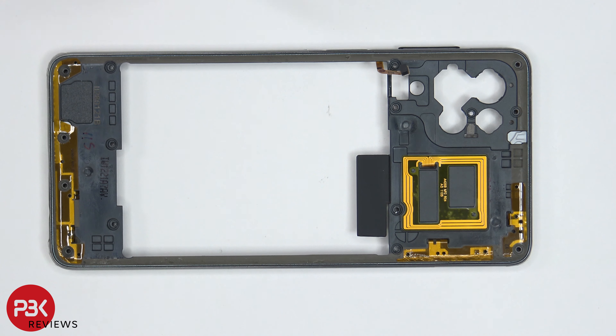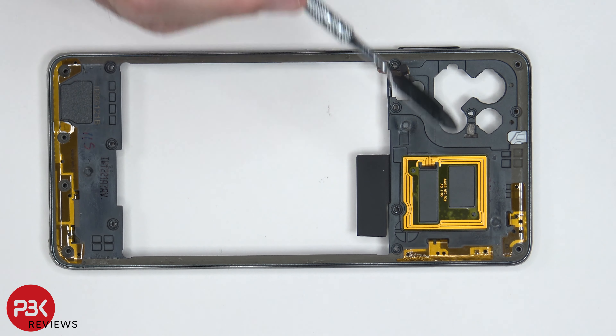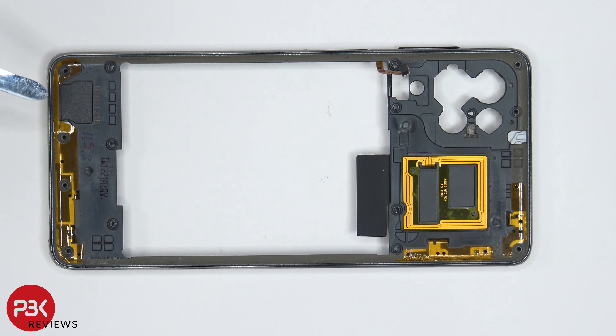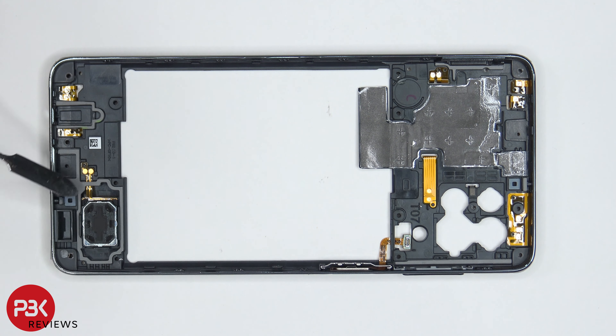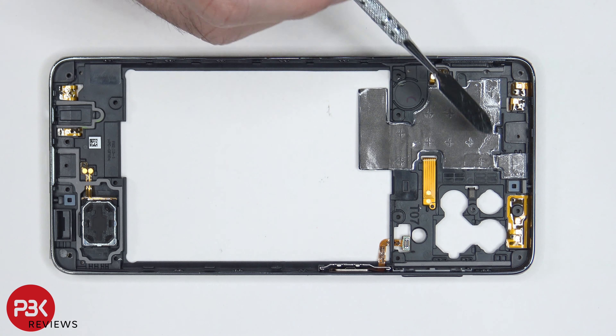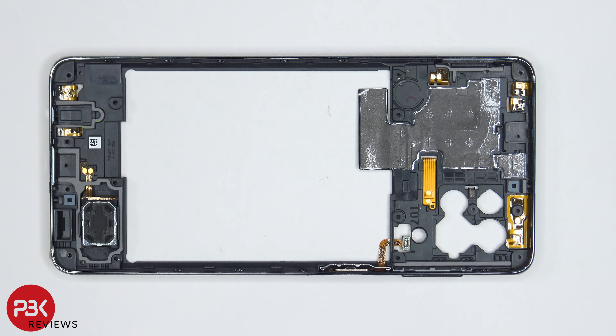Taking a look at the back housing, we can see the NFC antenna is located right over here. You also have a few antenna flex cables right here and on the bottom as well. On the other side, the loudspeaker is located on the bottom and your fingerprint reader is on the side. There's also a layer of graphite over here to help transfer heat.